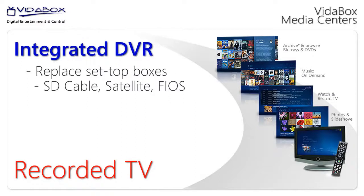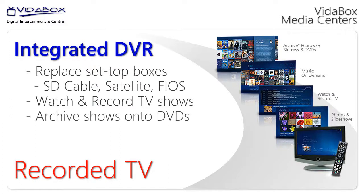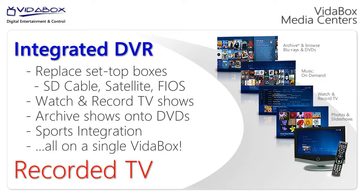So instead of using a standard cable, satellite, or Fios box, I can use my VitaBox to watch and record TV, archive shows onto discs, and check out all my sports too — all on one single system.